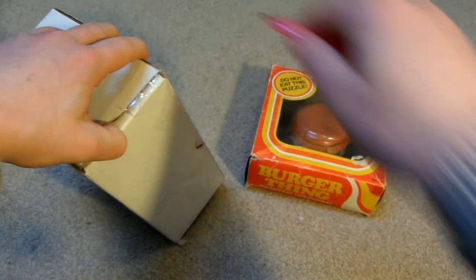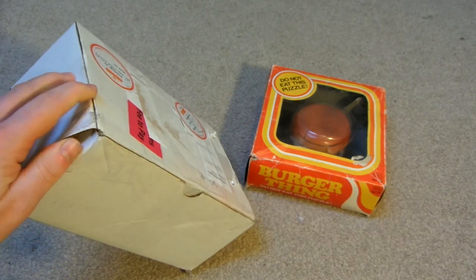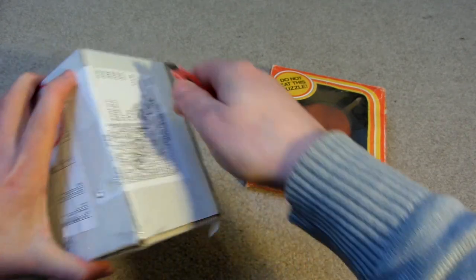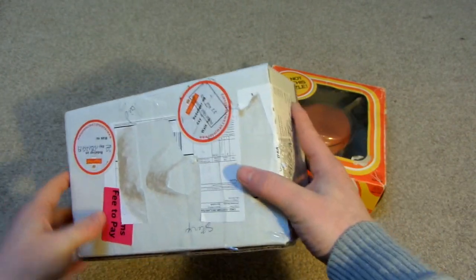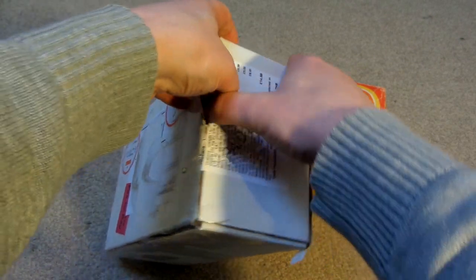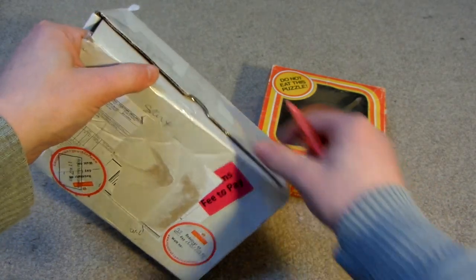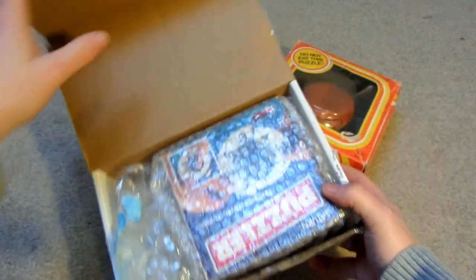This one is called Burger Thing, which is like a 3D jigsaw or put-together puzzle. Now this Saturn puzzle is a puzzle that I've wanted for a really long time — several years — but I've just never seen it for sale until recently when someone on the Twisted Puzzles forum made a topic in the marketplace and was selling this Saturn puzzle, so I jumped on it because I thought I may never have the opportunity again, or if I do it could be several years away.